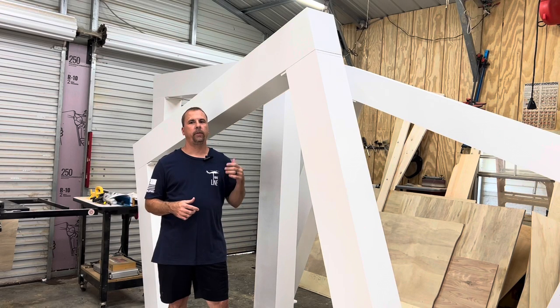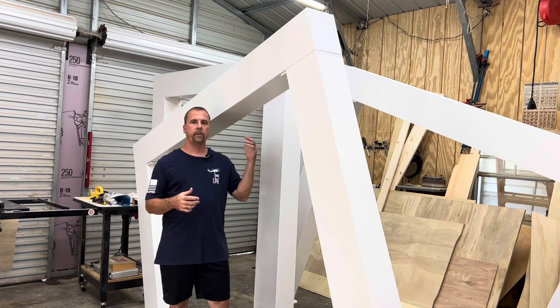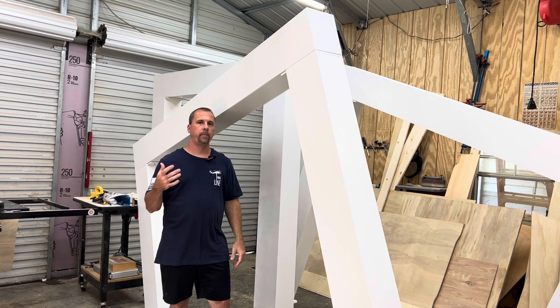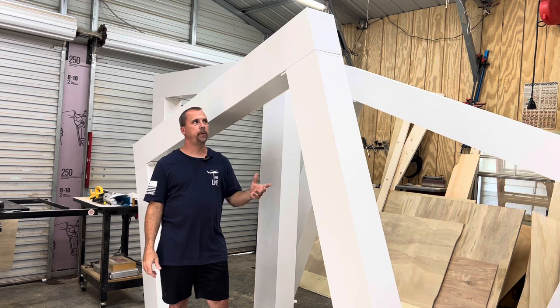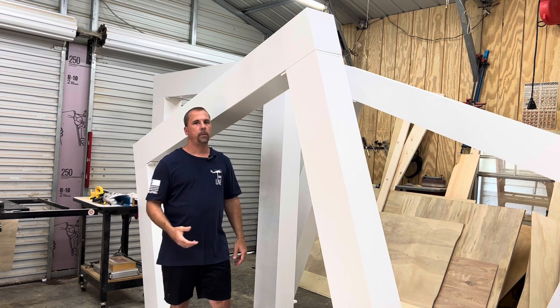Hey guys, I'm David with Yellowhammer Woodcrafts. We got some crazy builds going on in the shop right now — looks like a maze in here. These are slanted arches, and one of my clients, an event coordinator, asked me to build these for one of her parties. She saw these on Instagram and sent me the post, and I came up with my own way to build them.